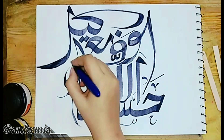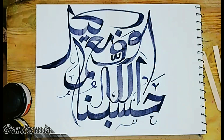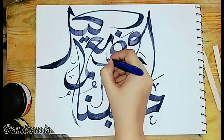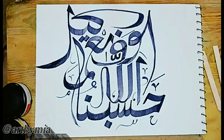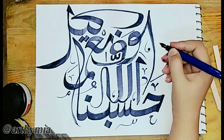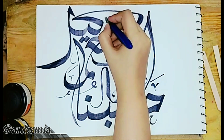I hope this step-by-step calligraphy tutorial will help you a lot. I will keep bringing new and amazing ideas because I always try to do something different — making videos with different things that you can easily find at home. And here we are on the last steps of the calligraphy.